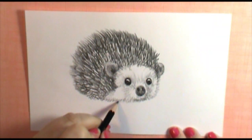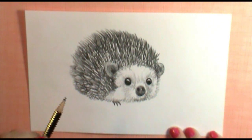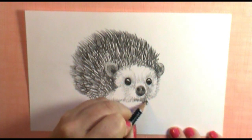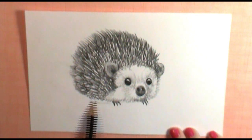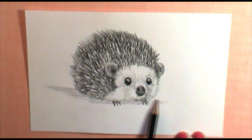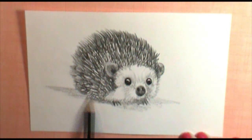Last, I'm going to add just some hints of his little toes — very thin little toes, kind of like a rodent, like a mouse or rat foot, with nice claws for digging and scurrying. If you want, take the side of your pencil and very lightly drag it along the ground in a horizontal side-to-side direction — it'll give him a nice little shadow to sit on. Push a little harder underneath him to give it a slightly darker shadow.